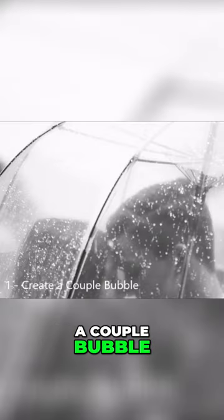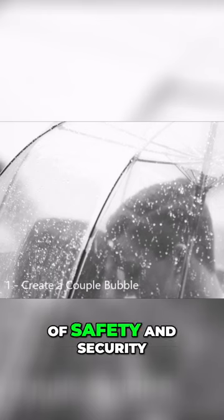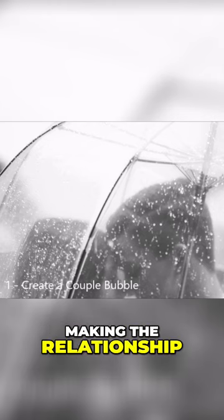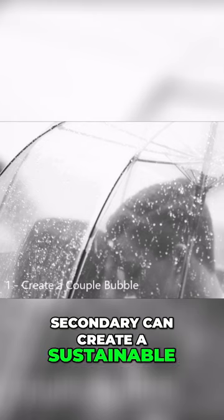Chapter 1: Create a couple bubble. It is important to create a couple bubble to create a sense of safety and security, understand each other's attachment styles, and develop rituals to stay connected. Making the relationship primary and the needs secondary can create a sustainable, empathic connection.